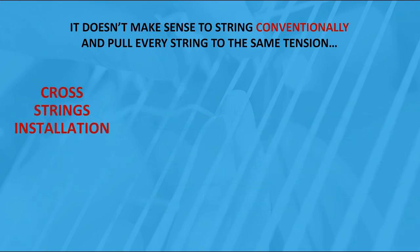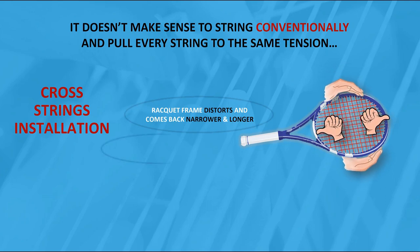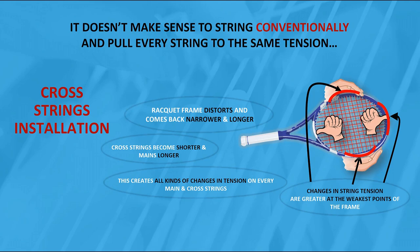Cross strings installation: the racket frame distorts and comes back narrower and longer. Cross strings become shorter and mains longer, creating all kinds of changes in tension on every main and cross string. Changes in string tension are greater at the weakest points of the frame, and also depend on friction and string material used on both sides.